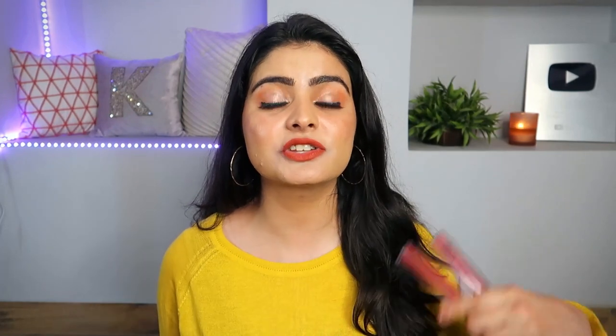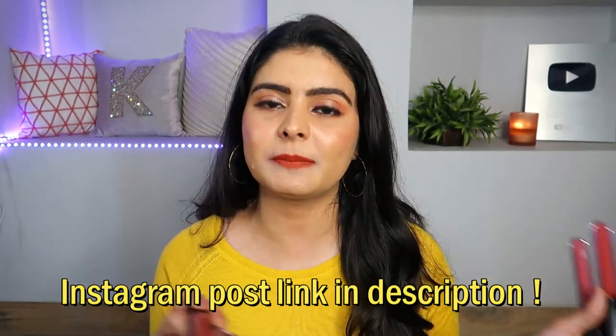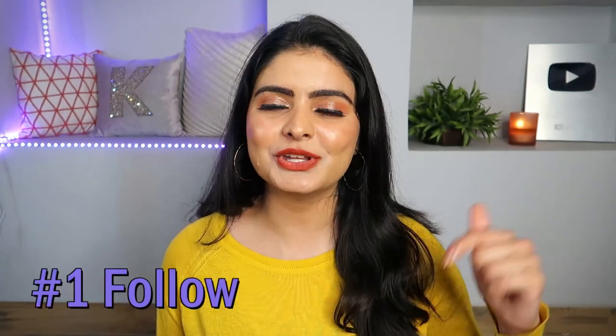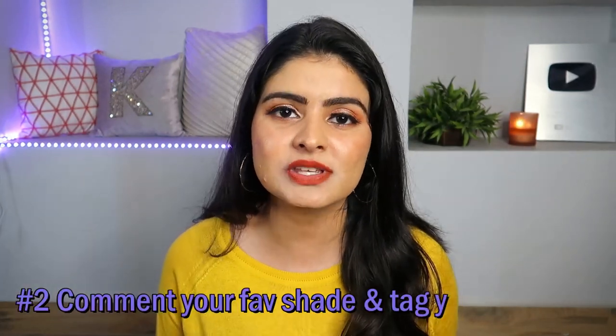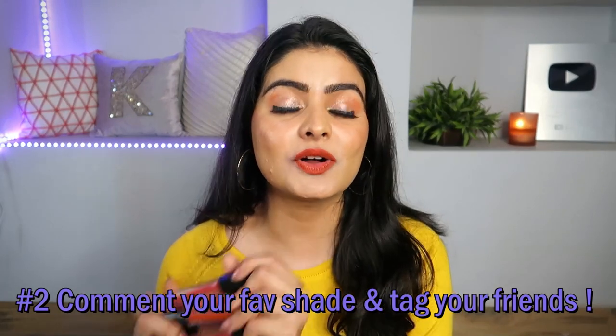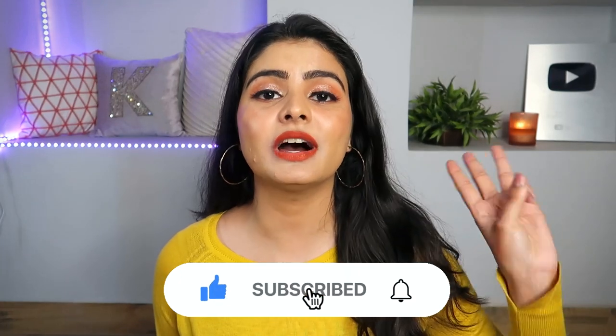I will put a link to their website below. For the giveaway, it is very simple — I will put an Instagram post link in the description box. Go to my Instagram post, like it, follow me, and follow Spectre Cosmetics. Make sure you are following both pages. Under that post, comment your favorite lipstick name and tag your friends so they can also participate. There will be 3 winners and each winner gets 2 lipsticks of their own choice — we will ask them which shades they want. I will also write the rules in the post so you can easily read them.